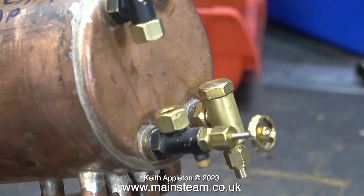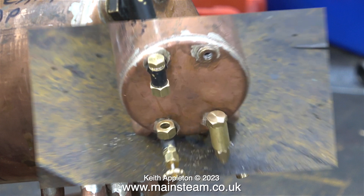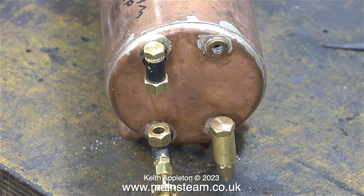I also found a check valve that was threaded quarter by 32, and here it is fitted to the boiler. The initial fitting of parts took place before I put it in the acid bath, and it looks quite different now, especially as I've started polishing up the barrel.